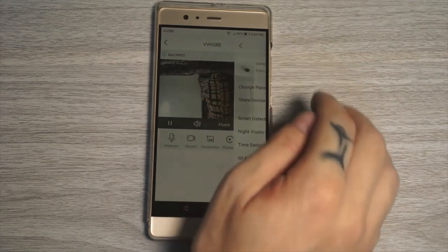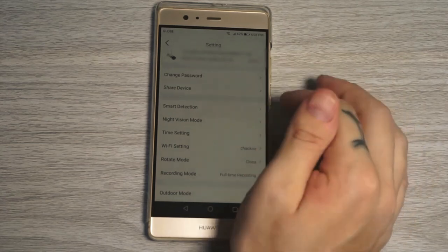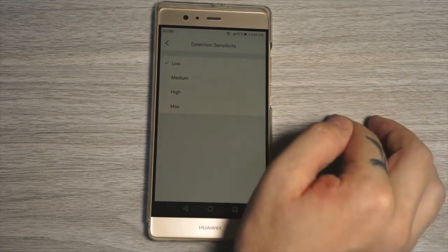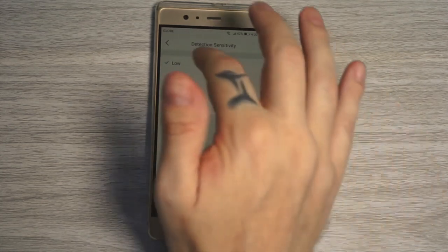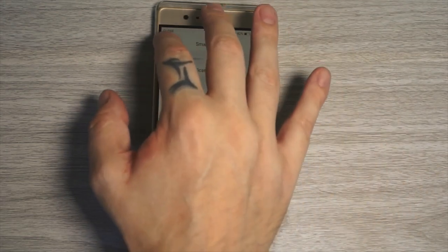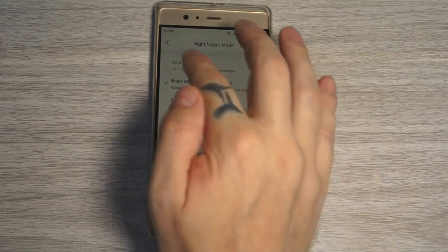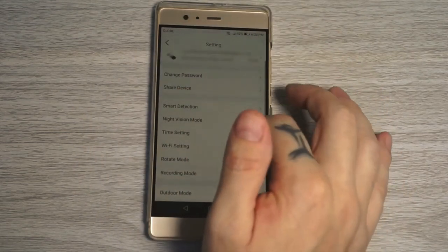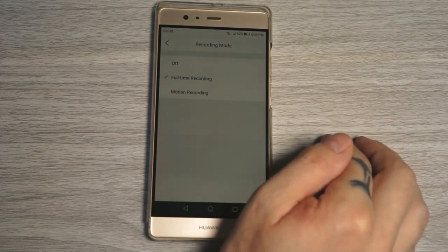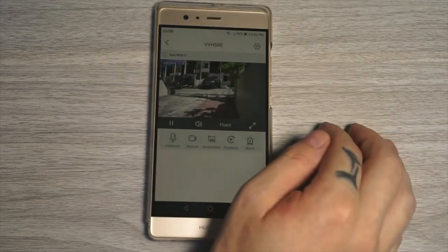Unfortunately the app doesn't have that many settings. What we do have is change password, share device, and in smart detection we can turn on push notifications, turn on the siren as well as the spotlight. We can set motion detection sensitivity and toggle human detection or normal motion detection. In night vision mode we have color night vision, black and white night vision, and smart night vision. We can also set the time, Wi-Fi, rotate, and in recording mode set the camera to record 24x7 or when motion is detected. That's basically all the settings available.